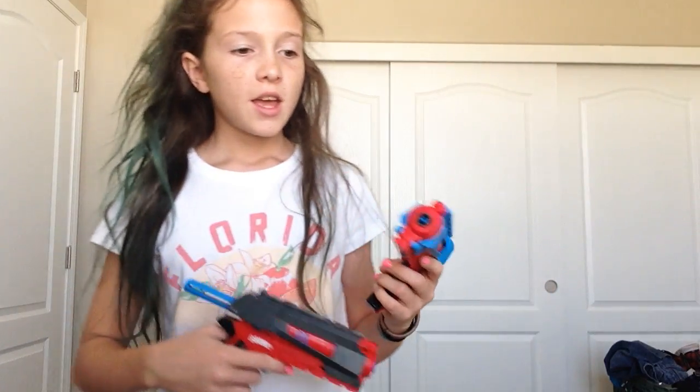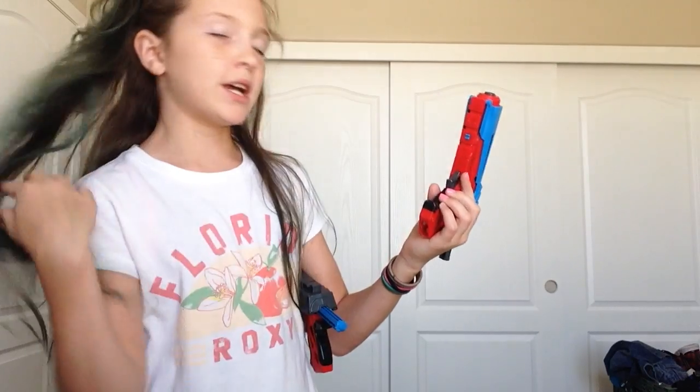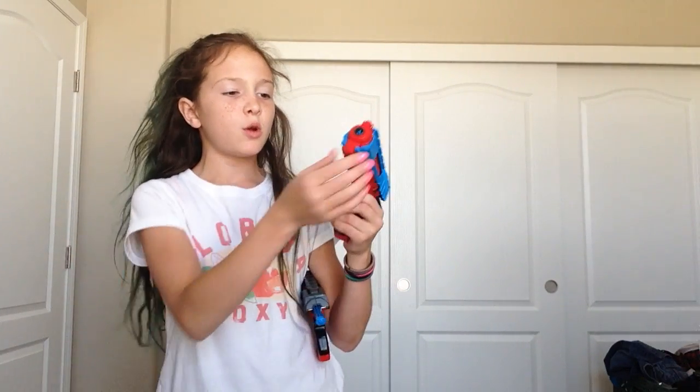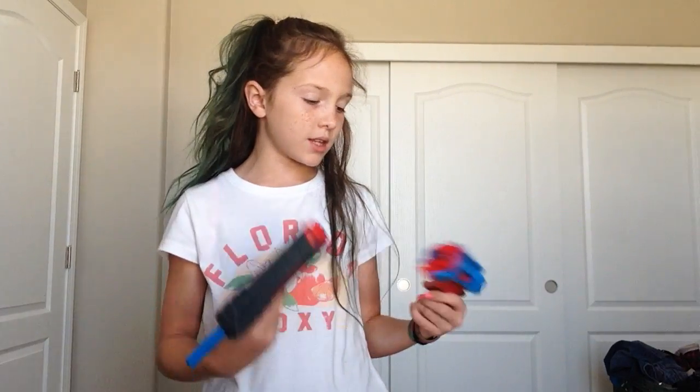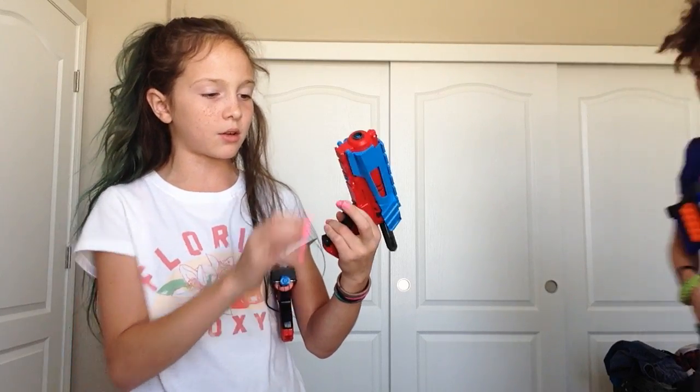These two guns are the same — they come as a package. We got these for $8 and they came with four bullets, two for each one. They also came with this little attachment where you put it on the bottom rail and flip it upwards. The white side is supposed to be facing out, and the side where it has the logo should be facing you. If somebody tries to shoot you and you have this attached, you're going to have a pretty good chance of blocking the bullets. You cannot shoot these without a bullet in it.